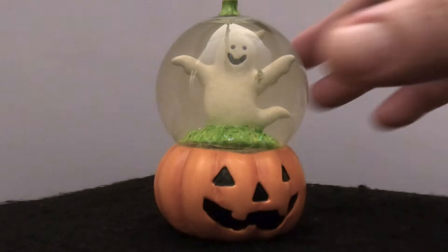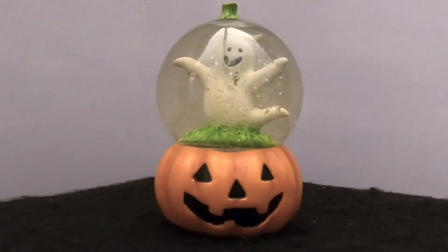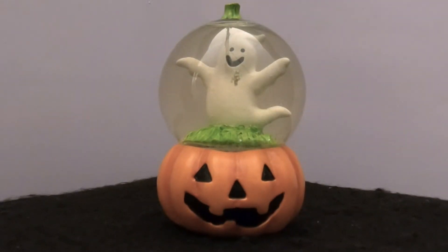So this is another solid base snow globe. We're going to heat this up, loosen the glue, take it apart, put in new water — maybe some black glitter, maybe some bats. Let's see what happens.